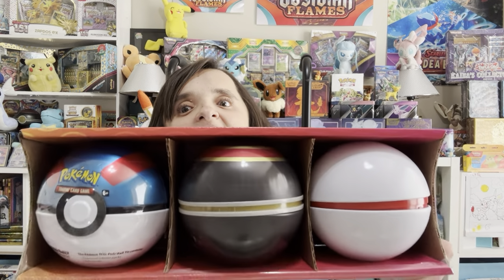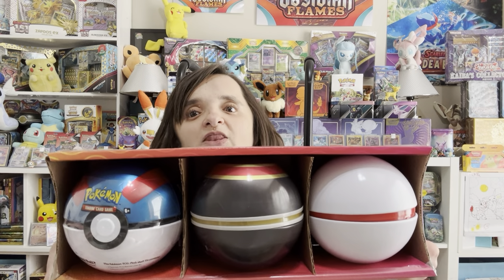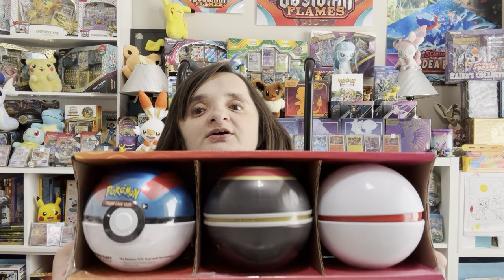Hey y'all, welcome back to the village. I'm Aunt Lilibet and today we are finally going to be able to finish up our three-pack from Sam's Club that includes our three Pokéballs.